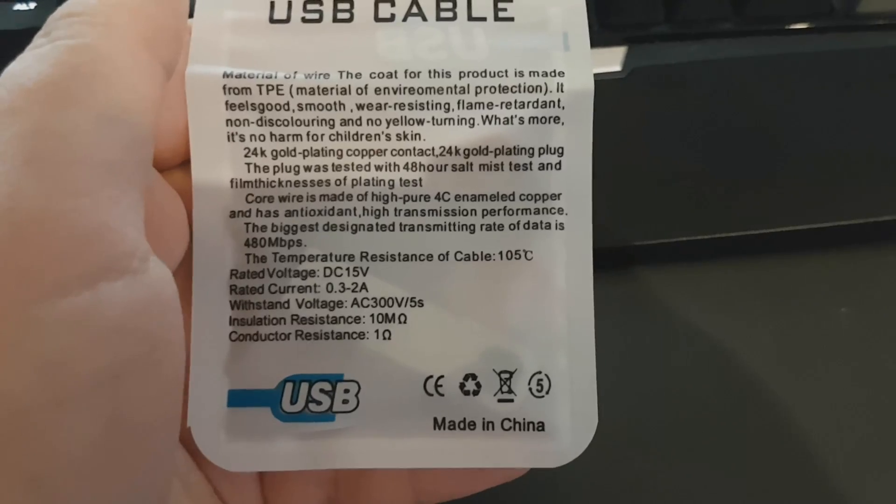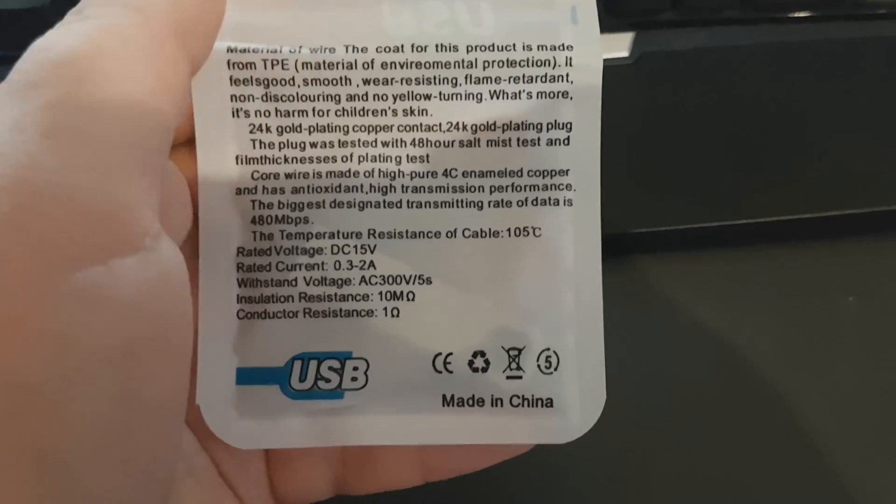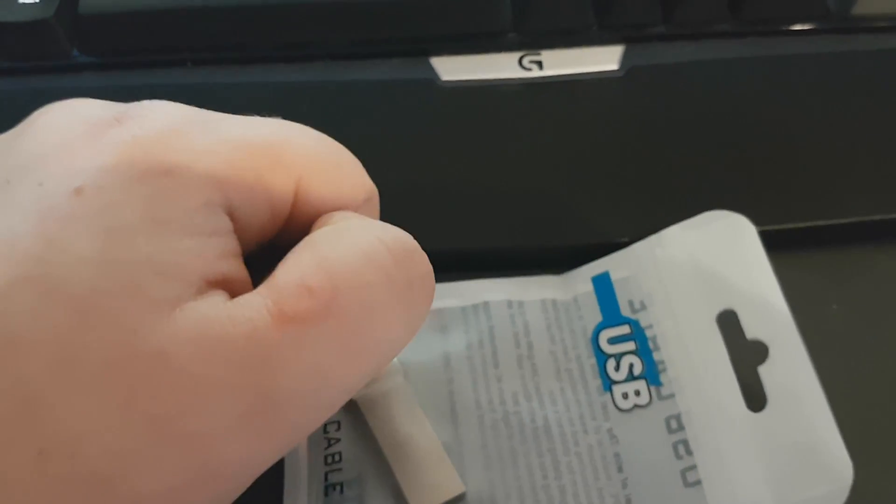The temperature resistance of the cable is 105 degrees Celsius. Made in China — now that I can believe.